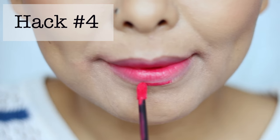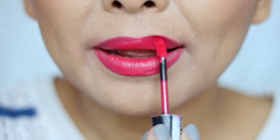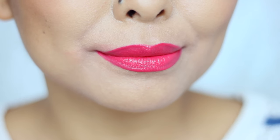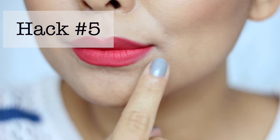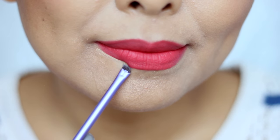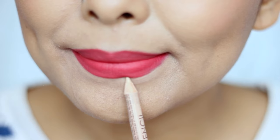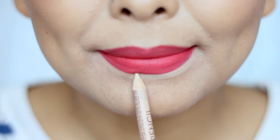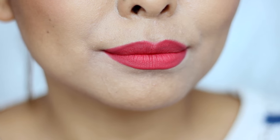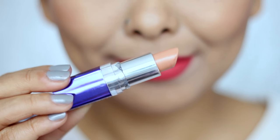Hack number four: whenever you're using a liquid lipstick, make sure to use the tip of the applicator to outline the lip shape and then go ahead and fill in the rest of your lips, and you should have perfectly shaped lips. Just in case you manage to get an uneven line, go ahead and use some concealer with a small brush and clean up the line. I absolutely love using my NYX Wonder Pencil — it's a concealer pencil that makes the job so much more convenient and easy, and it gives that really nice sharp edge.